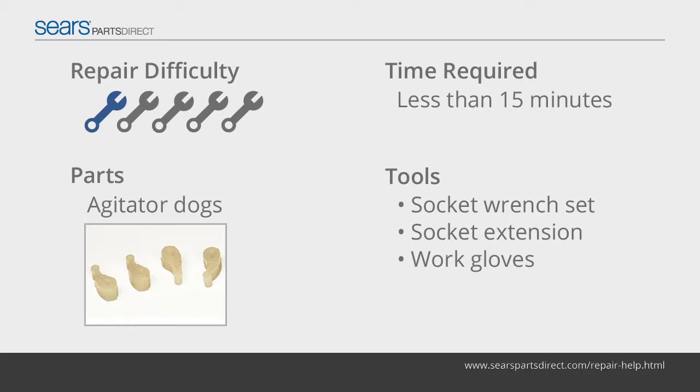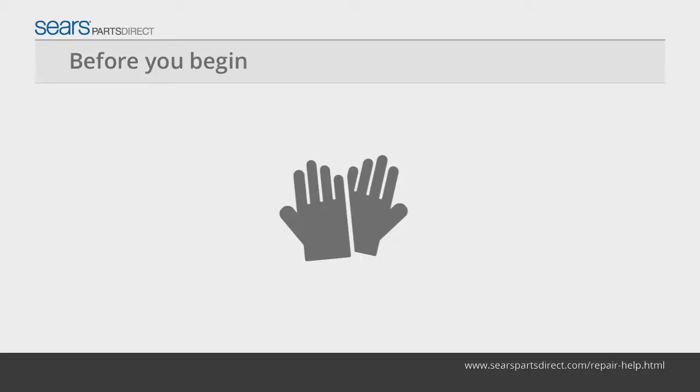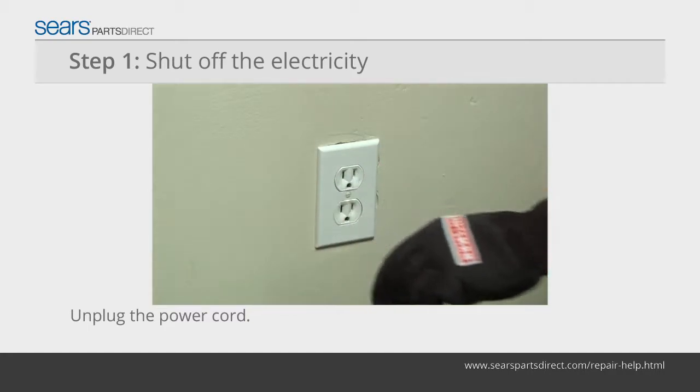Replace the agitate dogs using a manufacturer-approved replacement part. Before you begin, wear work gloves to protect your hands. Unplug the power cord from the wall outlet.